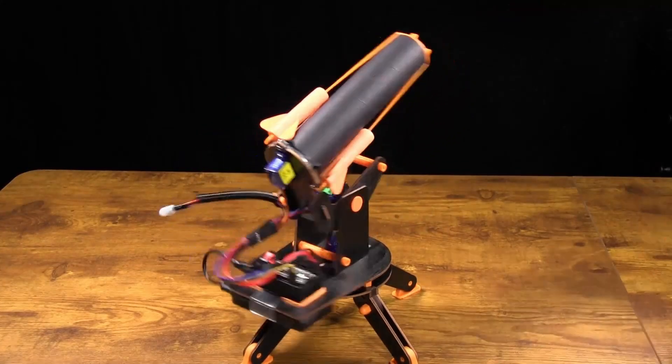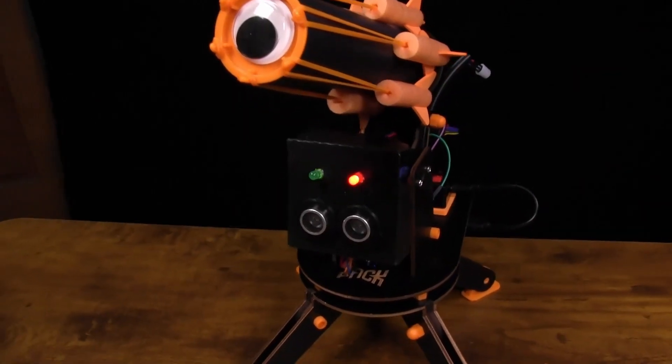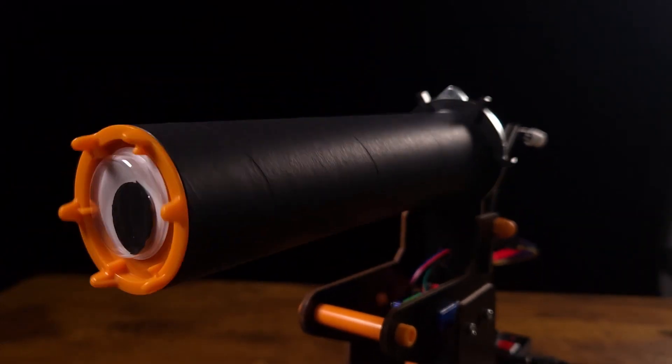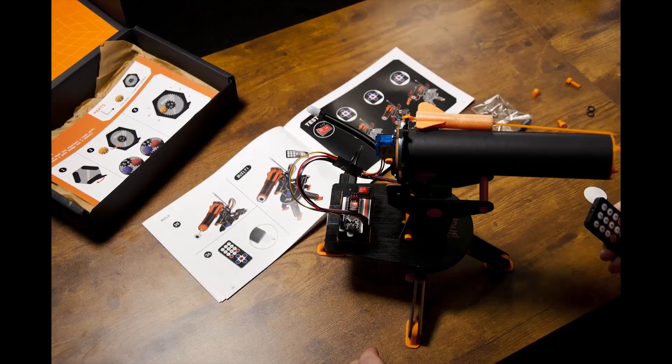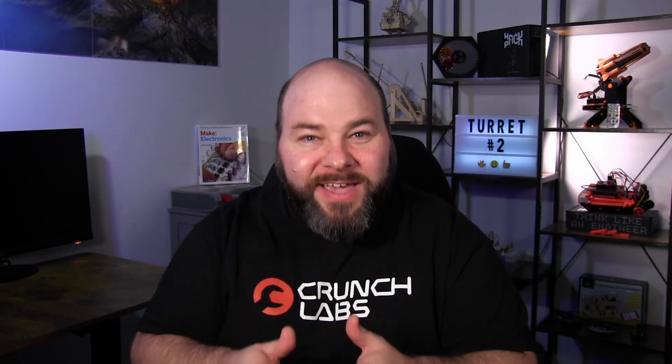The Hackpack IR Turret is now better than ever. The Crunch Labs team recently announced an upgrade to the IR Turret version 2. They made improvements to address concerns from subscribers, because the last thing they want is someone to have a bad experience with the first Hackpack. They're taking measures to reduce the challenges you may face with your first build.